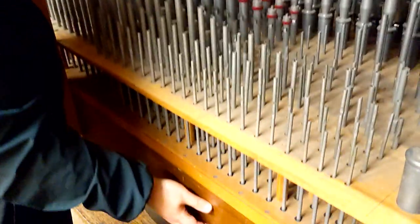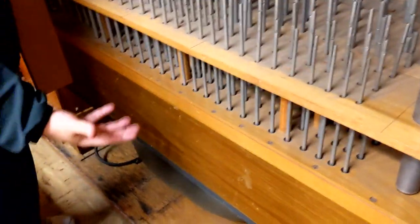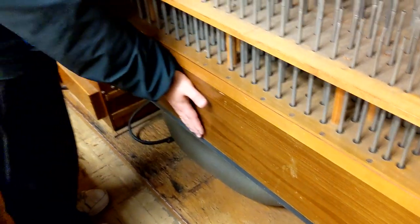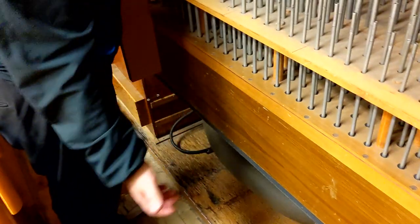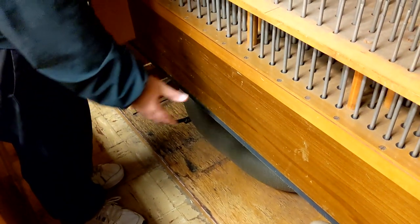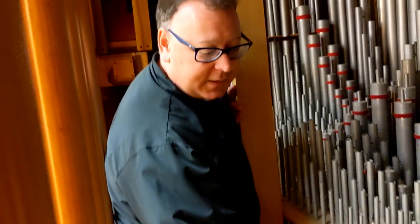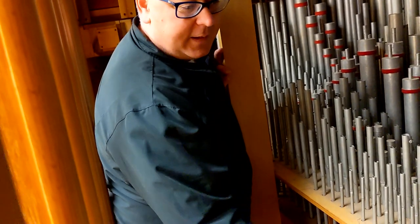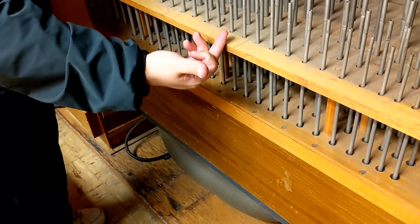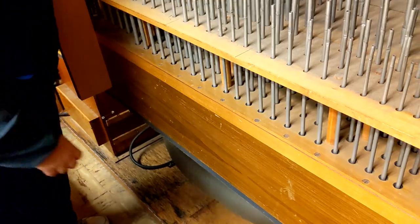And this is the wind chest — the throat chest of the organ. That's what's pumping all the air through. This gets filled with air. The blower is underneath and pumps the air — it's kind of like a bagpipe, it's always filled with air. And then it's got little valves on it, and when you press a key, it activates an electromagnet which opens up that valve and allows air to that pipe.